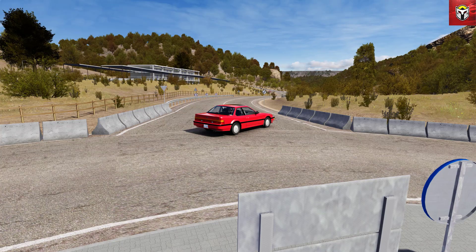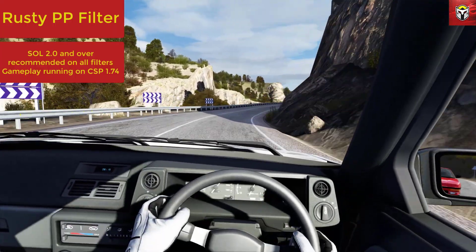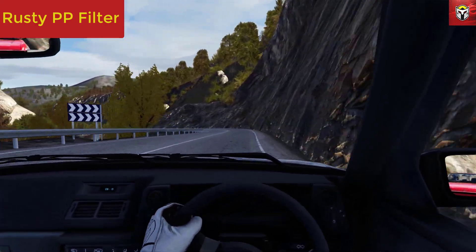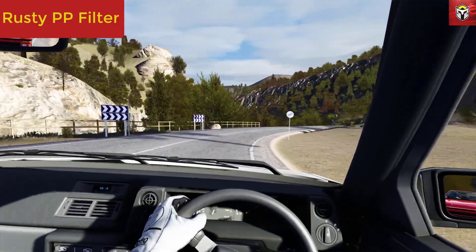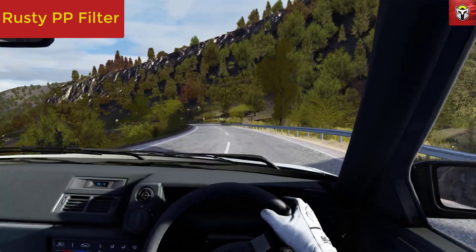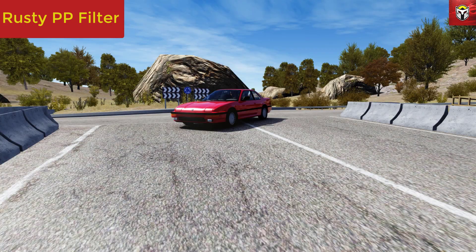All of the initial gameplay is using the Salt Extra PP filter, which is really my go-to, but let's check out the first of the new filters — the Rusty PP filter. To give you a good comparison, I'm running the same replay with exactly the same graphical settings, so the only thing that's changed is the PP filter. I'm also not changing any of the INI files — some PP filters come with files that tweak graphic settings, so these are all standard settings.